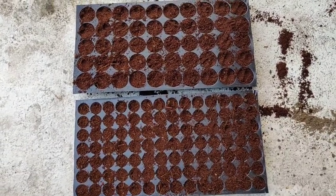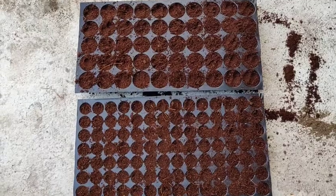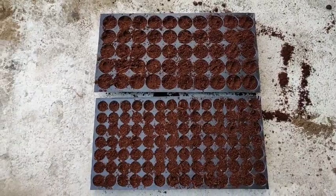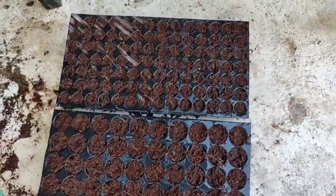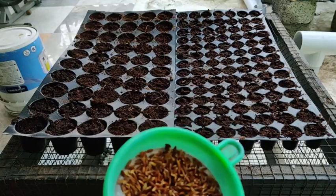We mix the growing medium together and we will be able to get a little bit of water. We will keep it for a few hours, and we will be able to get the water.